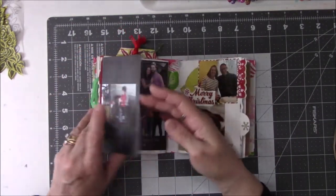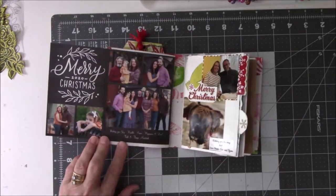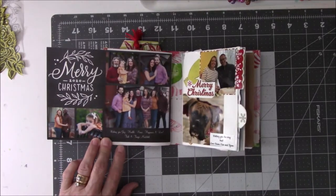And this one is a card from my friends that live in Tennessee. There's their family. They have two daughters and they have a granddaughter.